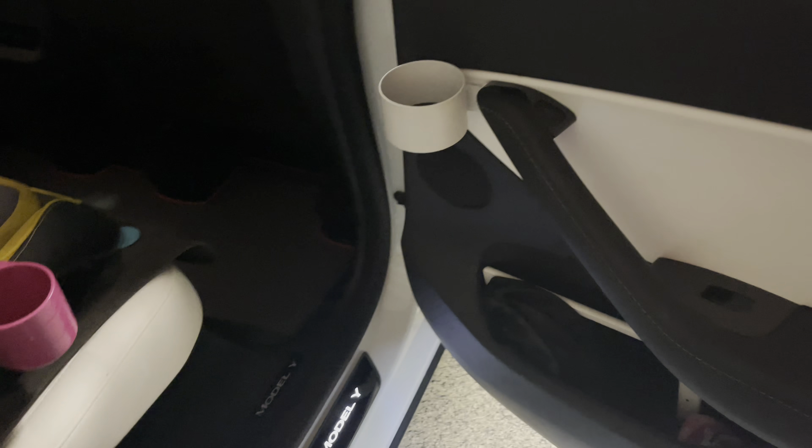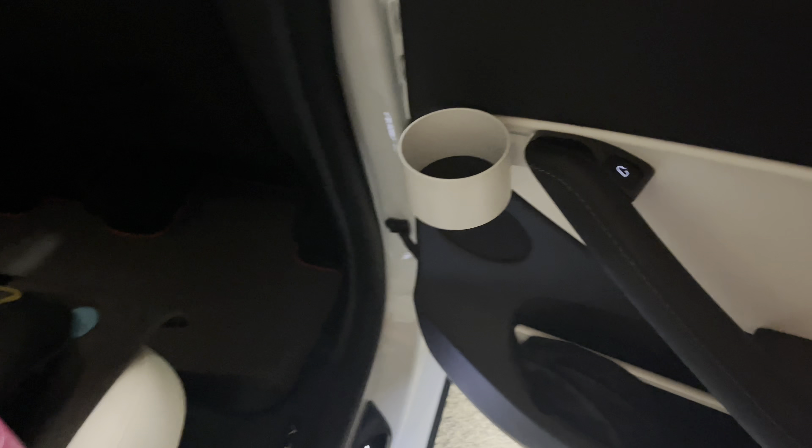I highly recommend getting these door handles, especially for those that have trouble opening the door — whether you have arthritis or you have stuff in your hands. It's just something you want to consider.